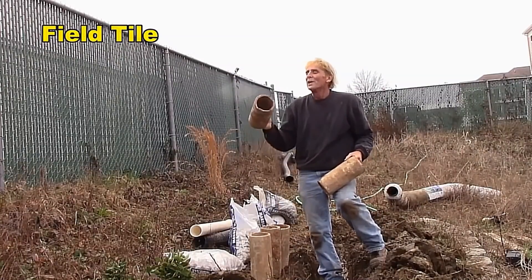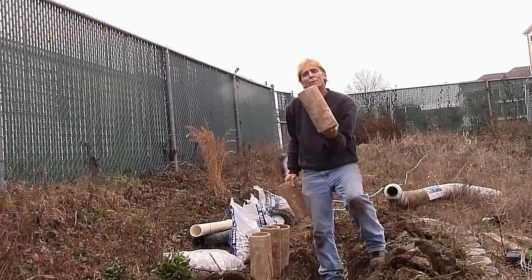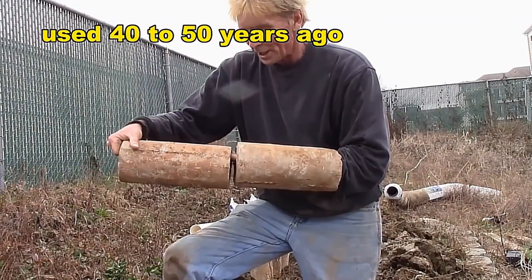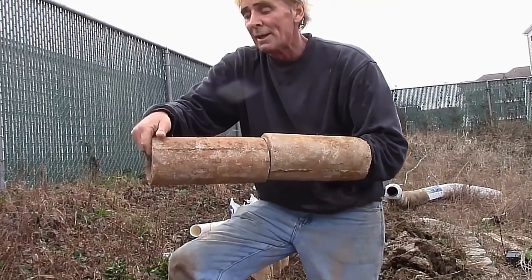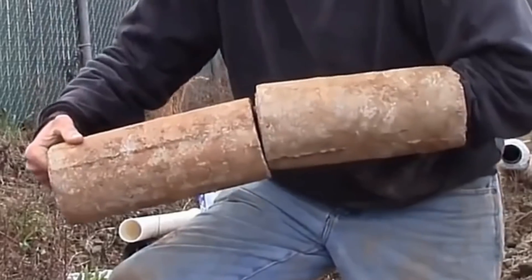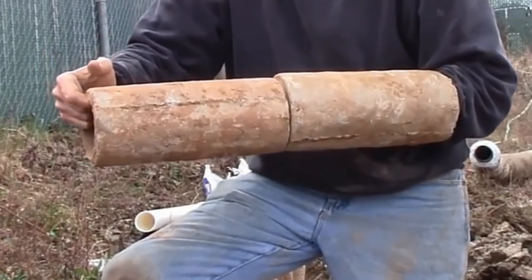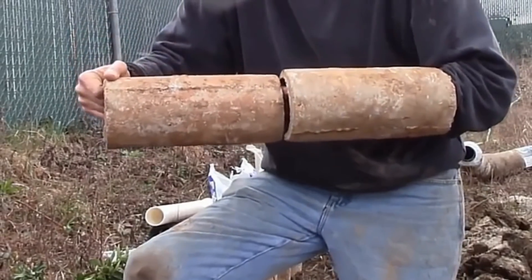Back in the old days, they used concrete or ceramic tiles — these are one-foot-long pieces I pulled out of an old footer tile around a basement. They're just concrete pipes that were butted together down in the trench. Water floods up through the trench, enters the seam, and is carried away. Interestingly, these are very close to today's slotted pipe — the seam goes all the way around, just as the holes do on newer slotted pipe, allowing water to enter from the bottom and slightly from the top.